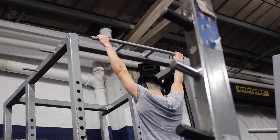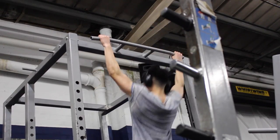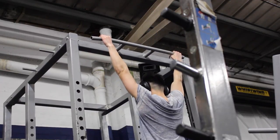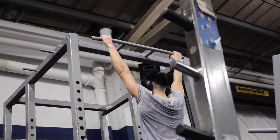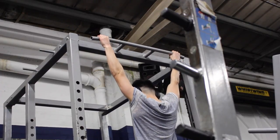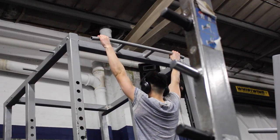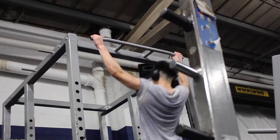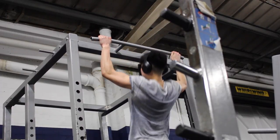The next movement I'm performing is plyo pull-ups. I'm really just exploding up from the bottom towards the top, releasing my grip for literally just a second and re-gripping the bar. I'm not making a huge adjustment here — I'm simply focusing on my explosiveness. Here I just did a variation of pull-ups.